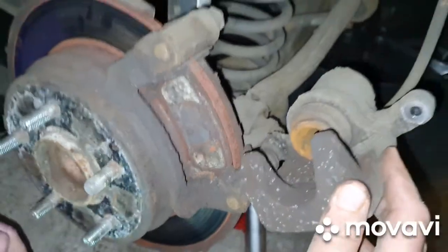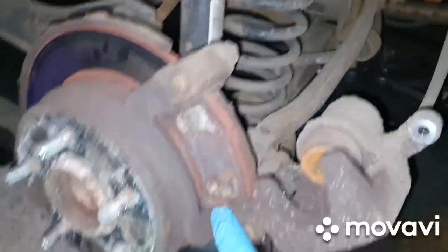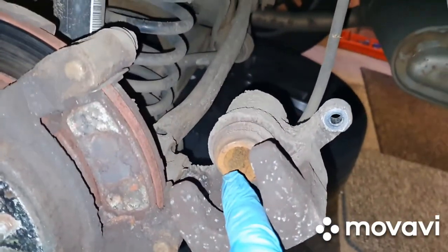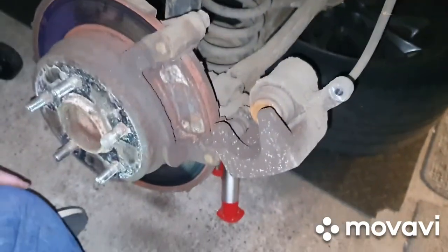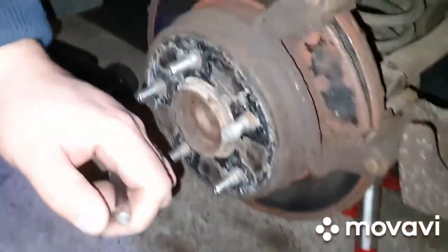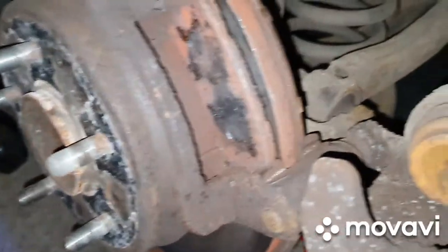We'll give that a bit of a clean so we can get the new pads in. We need to get that little clip out and then we're going to push this piston back out of the way so we can fit the new pads, because they're a lot thicker than the worn ones that have come out. These brake pads have never been off the car before and they're stuck on with a good bit of dirt.